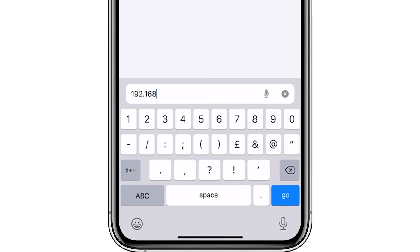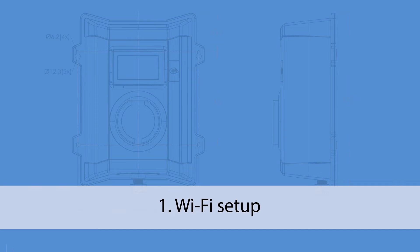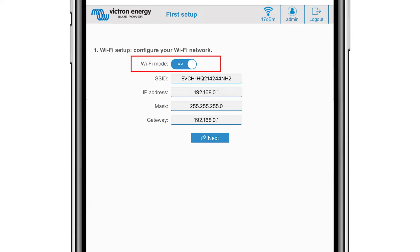Once connected, in a browser type in the default IP address as indicated. The username is admin and the password is the one from the label inside the station from earlier. Click login. There are two types of Wi-Fi modes: access point, where the unit creates its own Wi-Fi access point — this is either for setting up the unit or if you don't have a separate Wi-Fi network including a GX device.